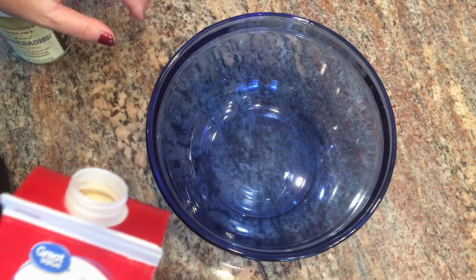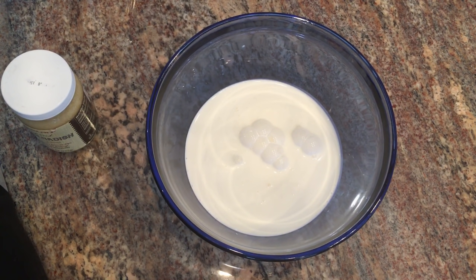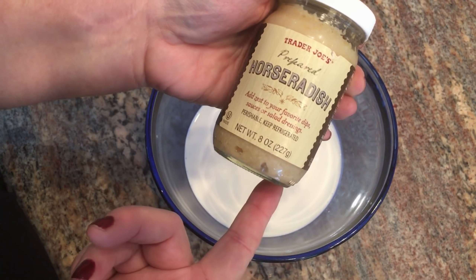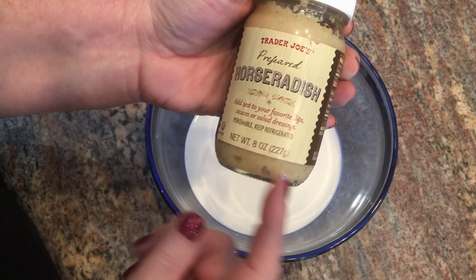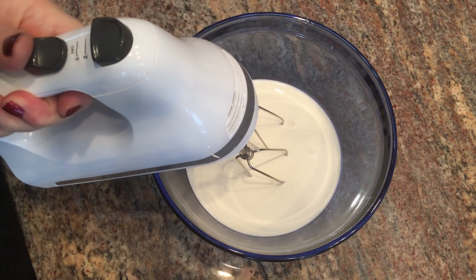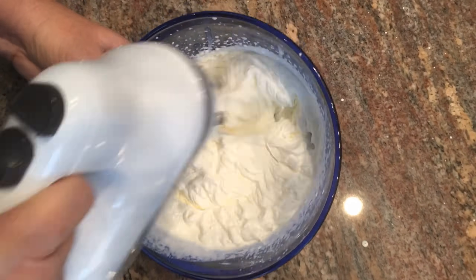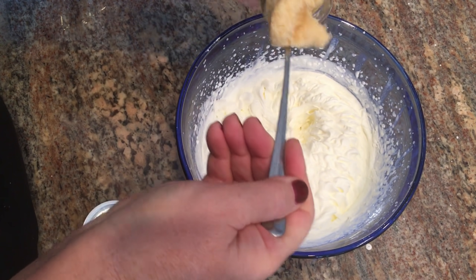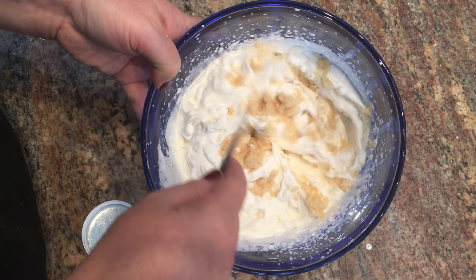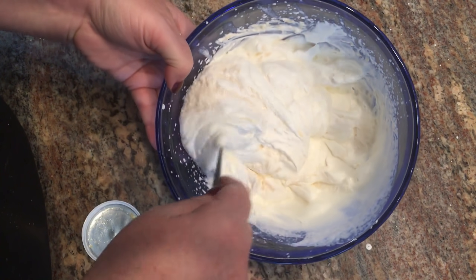To make the horseradish cream sauce, add about a cup of heavy whipping cream to a bowl and use a mixer to get stiff peaks. I'm using prepared horseradish from Trader Joe's — after whipping the cream, fold in about four ounces of prepared horseradish. That's as easy as it gets. Put this in the refrigerator until we're ready to serve dinner — it'll be a nice garnish for the prime rib.